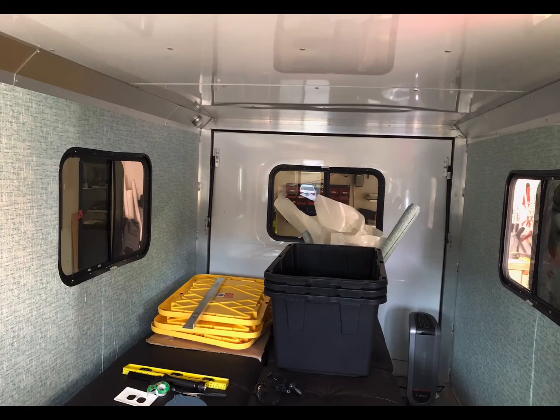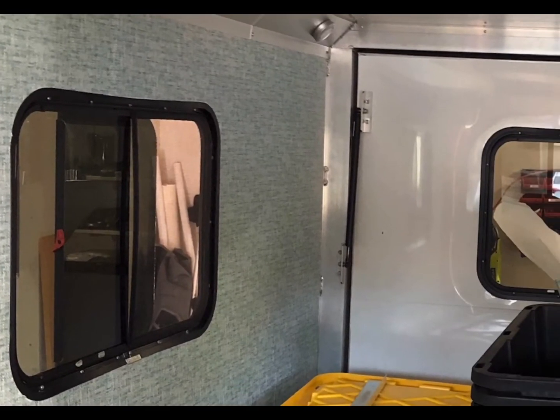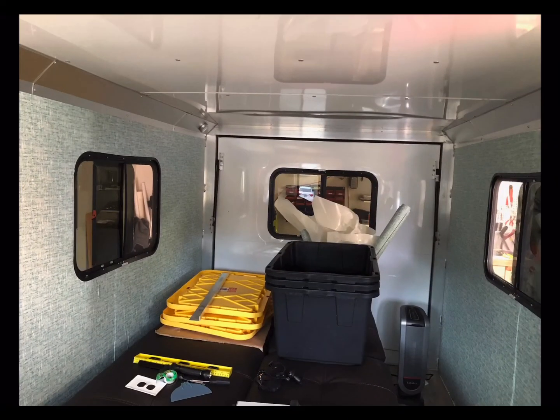Then I put down this wallpaper. It's the vinyl reusable wallpaper, almost like the Fathead stickers from five or ten years ago. I bought the rolls online at Home Depot — they're kind of textured. The only downside of that is that suction cups won't stick to it all that well, because it is textured and it's not a clean seal. But I didn't mind — I didn't want suction cups anyway. So that was the next thing I did.